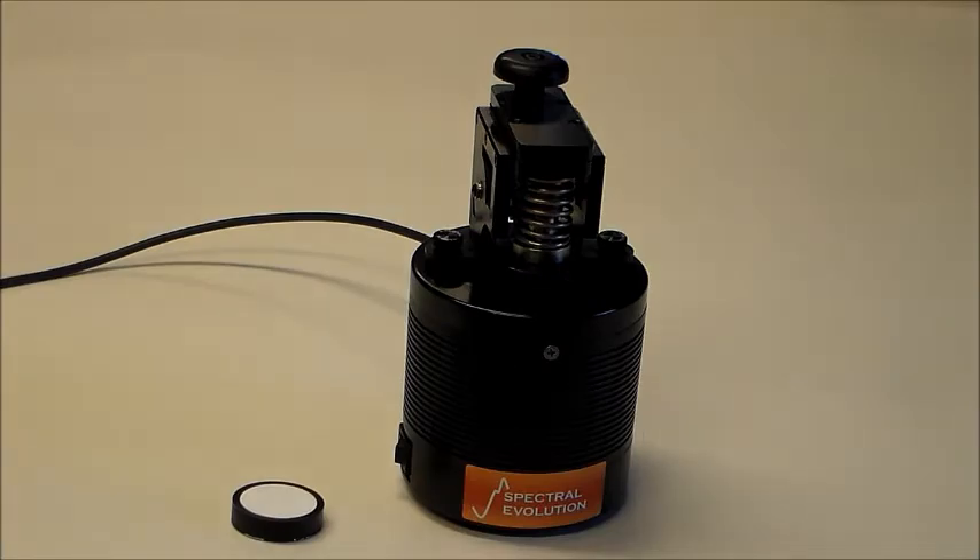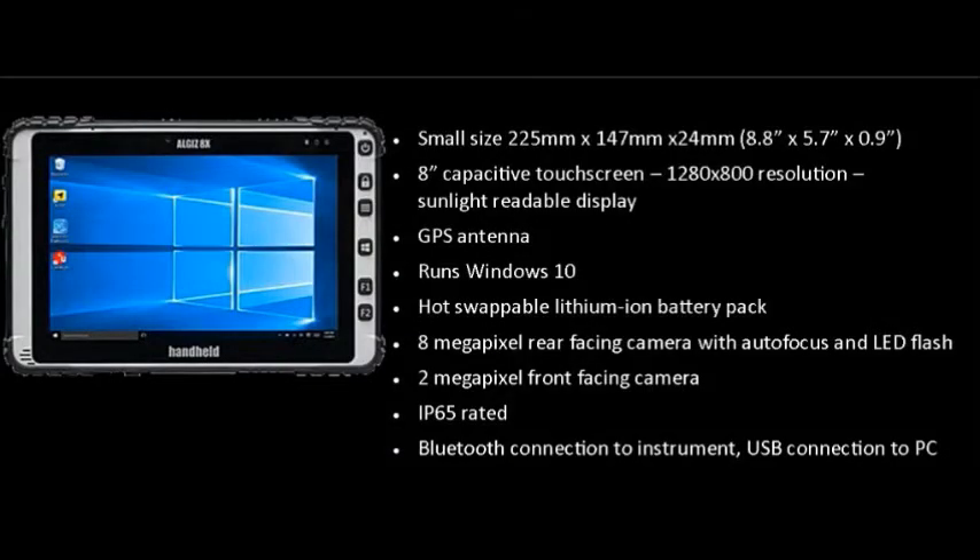For single user operation in the field, the ALGIS 8X is a rugged handheld tablet running Darwin LT on Windows 10. It has a small 8-inch capacitive screen, a hot swappable lithium-ion battery, and two cameras — rear and front-facing. It is IP65 rated with Bluetooth connection to our instruments and USB connection to a PC. You connect to our field spectrometers and spectroradiometers using Bluetooth.